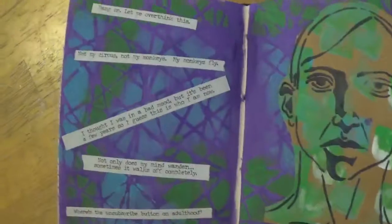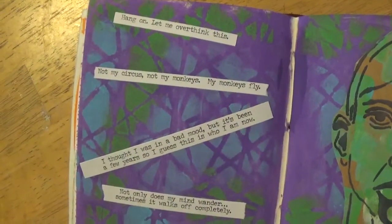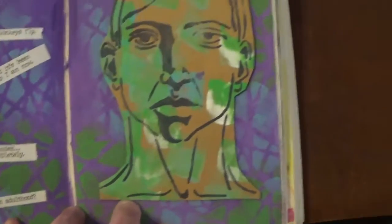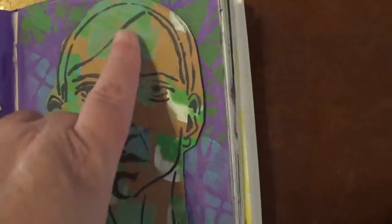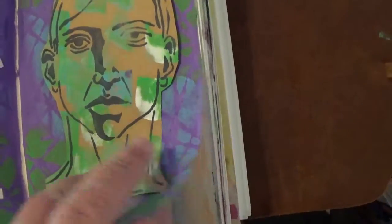And then this is an acrylic paint page and I used some of the sarcasm quote things from Tim Holtz. And this is a stencil that I did on craft paper and just put it down.